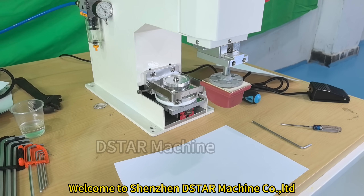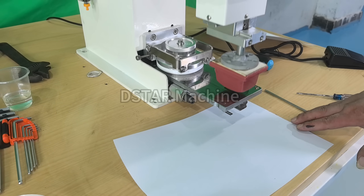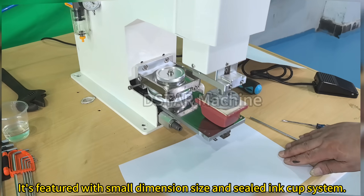Welcome to Shunshan D-Star Machine Company Limited. The machine in this video is a portable three-color pad printing machine. It's featured with small dimension size and a sealed-in cup system.